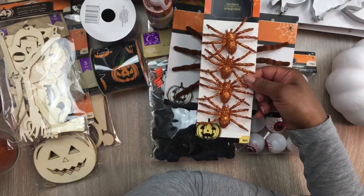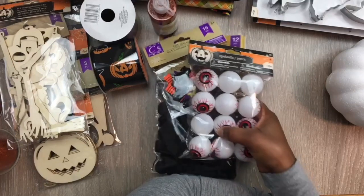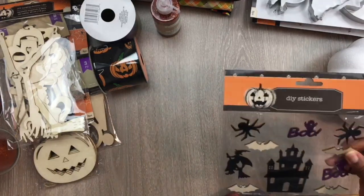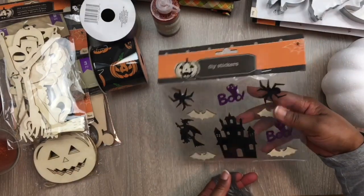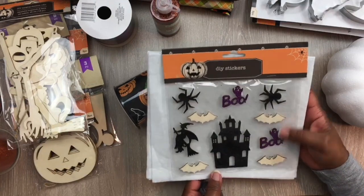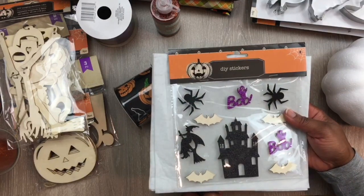Then I got these smaller spiders as well. They also have these wooden stickers — let me see if I can get the glare out. There are ten pieces: they have the witch, the haunted house, two ghosts with the word 'boo,' spiders, and some bags that you could paint on your own. I really like those.